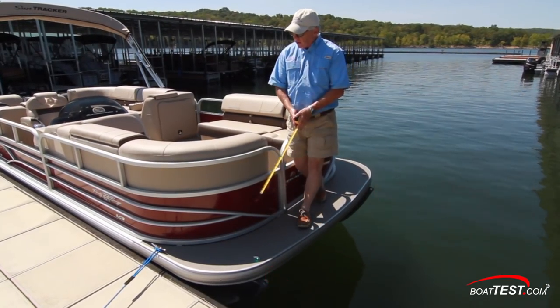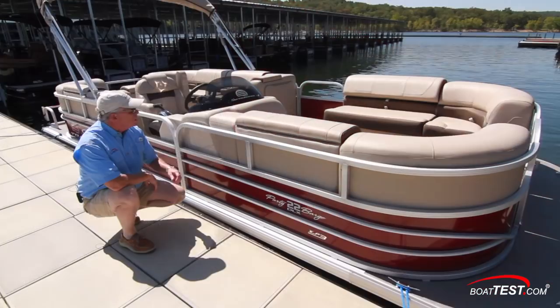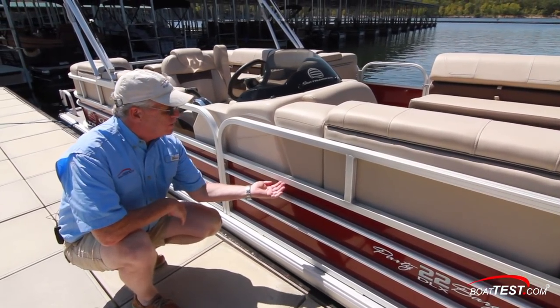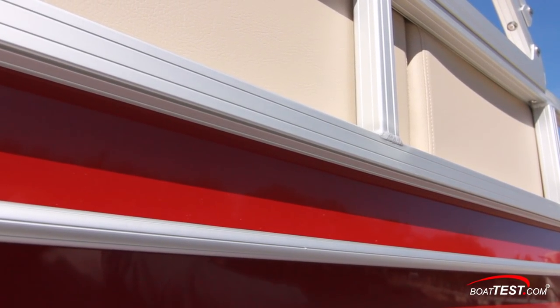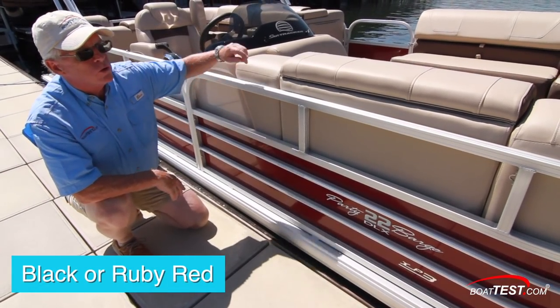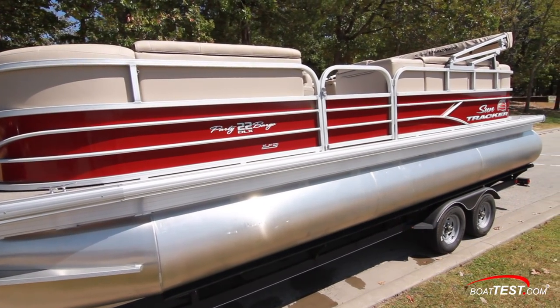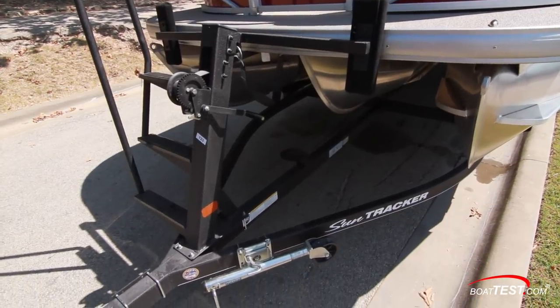Nav lights are to both sides, and we have six-inch cleats — two to each side, both fore and aft. The fencing consists of inch-and-a-quarter rails. There's a rail-lock system underneath to hold the cover in place, which takes us away from the snaps that are so difficult to attach. The panels are available in two colors. Lastly, she's offered with an optional trailer that includes tandem axles, a swing-away tongue jack, and even a ladder to step onto the bow.